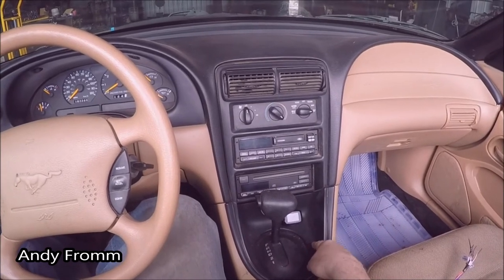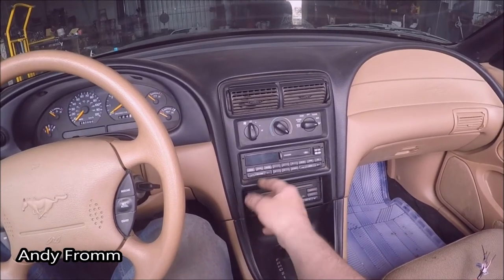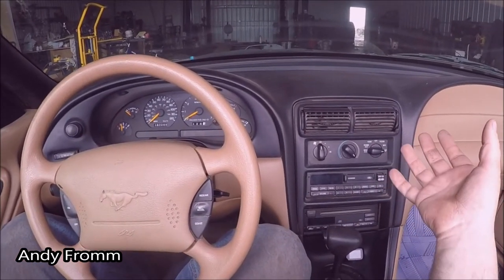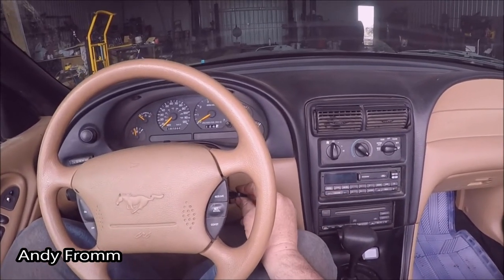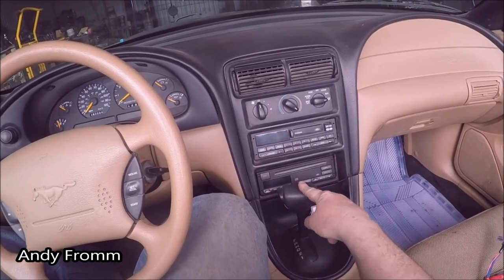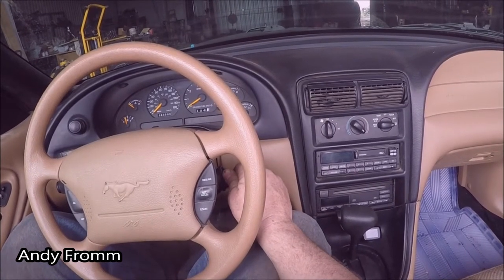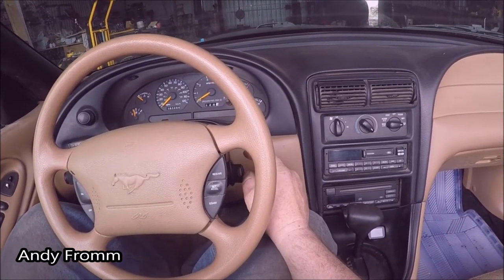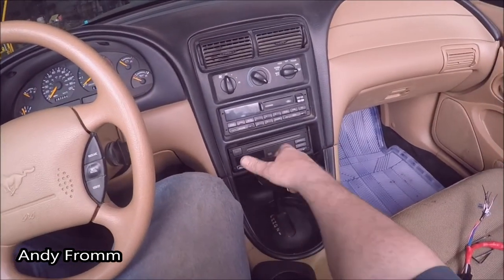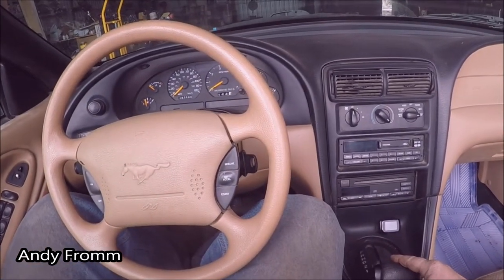So we're going to have to pull out the surround on the shifter here, and then I believe there's a couple bolts behind here and then this will pop off. This is not like a well known thing to my knowledge, but these vehicles with the shift interlock — you can turn the ignition to one click ahead just before run and that releases this. I didn't even have to push the brake.